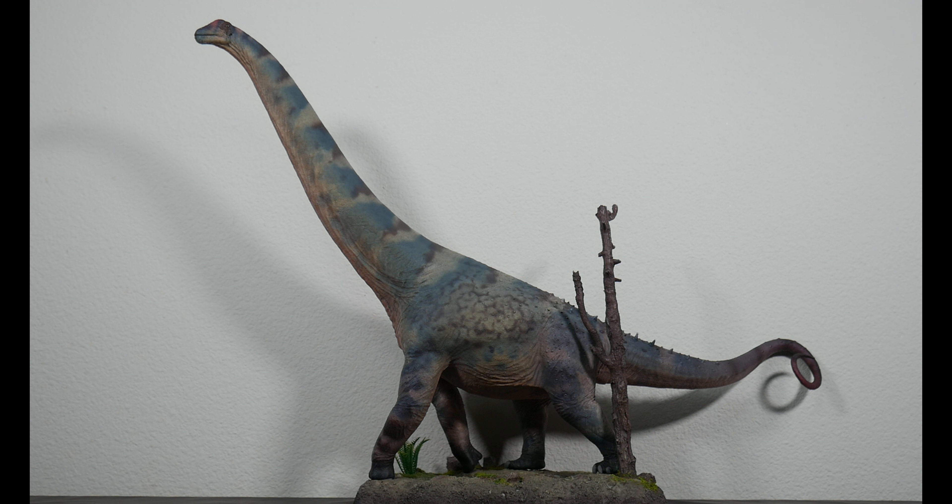Now it's time to compare against true 1:35 scale sauropods. We've been having a 1:35 scale sauropod party this past year and I'm here for it. Kicking it off with the Dicraeosaurus from Haolonggood — you can see how incredible the size range between sauropods is. There were sauropods even smaller than Dicraeosaurus, like Amargasaurus. They really spanned the length range.